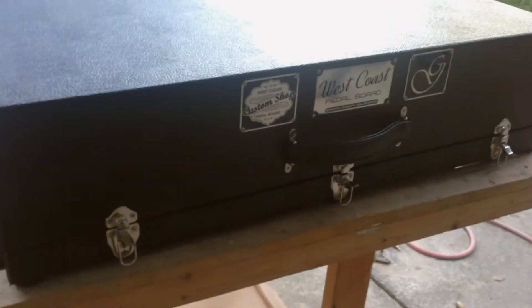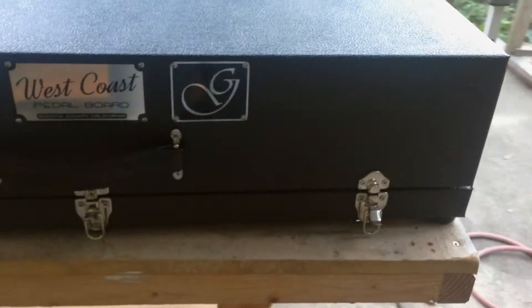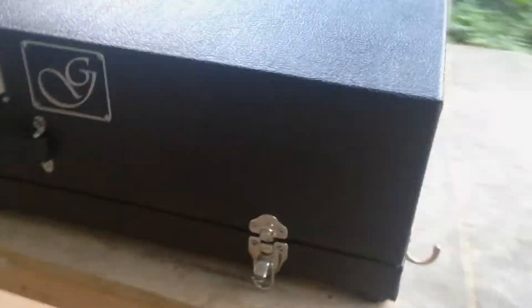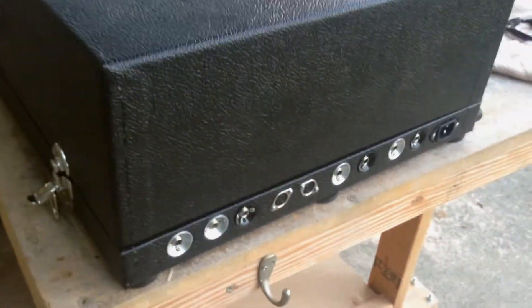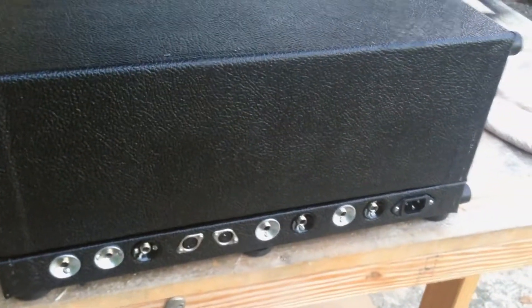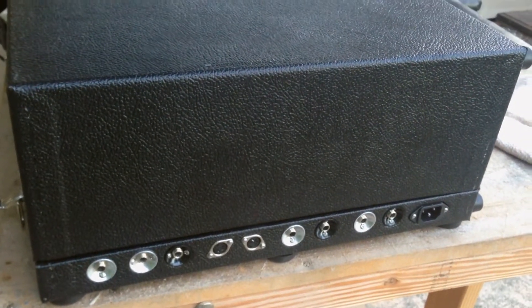We're going to be looking at this — it's a flat series, a little bit different than we normally do. It was ordered by a guy, Pierre, from France, and this is about as complex as we've gotten on one of these things. It was pretty complicated. Anyway, let's take a look.